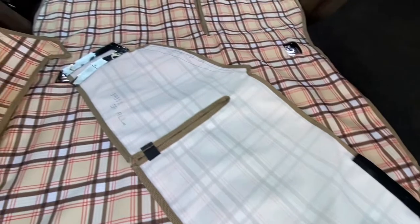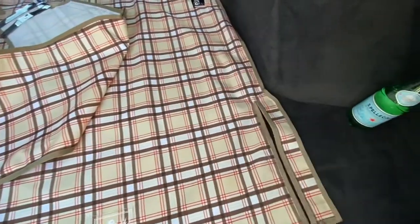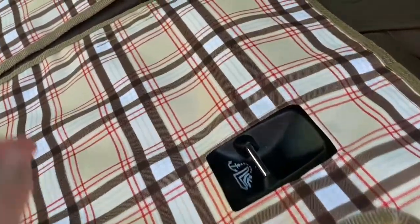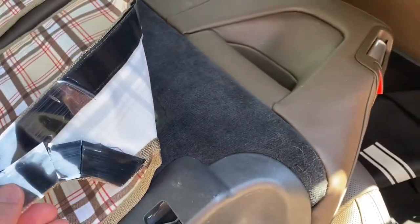Pilcro doesn't stick well in the Panamera, so we'll have to use these adhesive strips. We'll see what kind of fit we get. Nice cutouts. Here's the 60-40 split and we'll see how well these stick down.